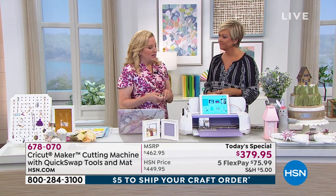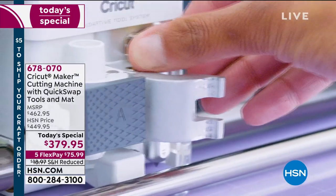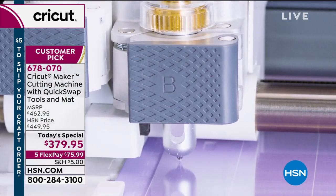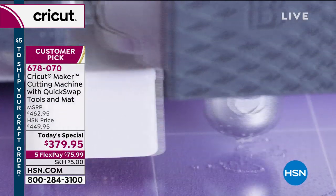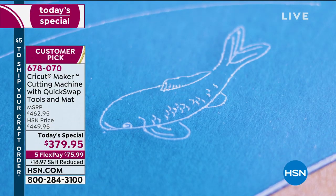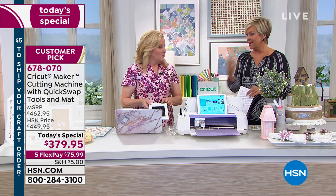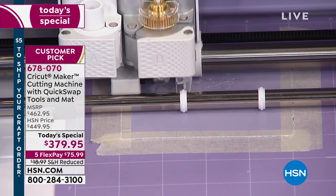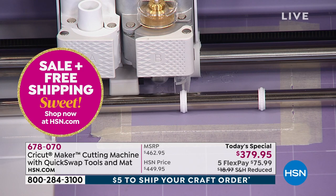It is the crème de la crème of electronic cutting machines, and now for the first time it's no longer just cutting — it's engraving, debossing, scoring, and drawing, all in one machine. You'll have a blast. There's such enthusiasm and satisfaction when you complete a project, and Cricut makes it so easy with 10 times the cutting pressure. Give yourself a treat — upgrade today. It's not as expensive here as in retail, and you won't get all those tools included anywhere else.